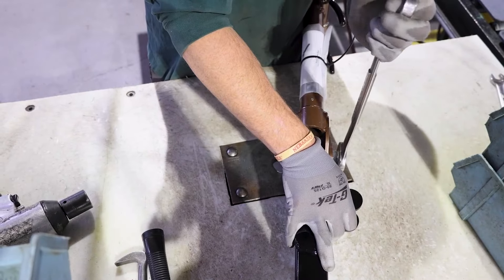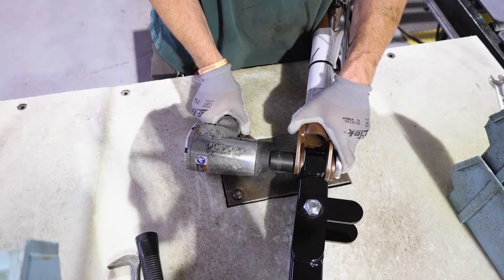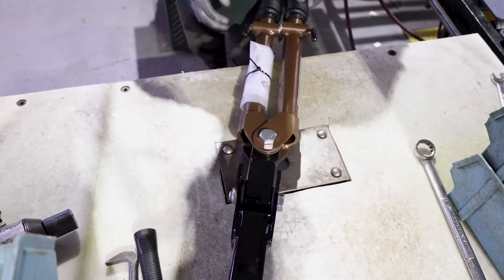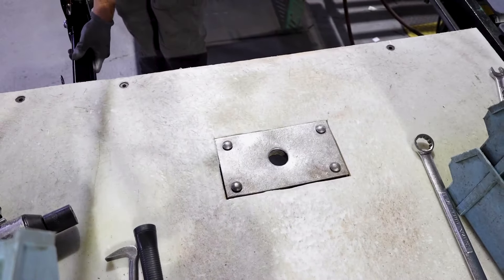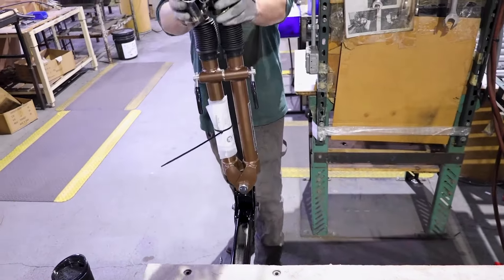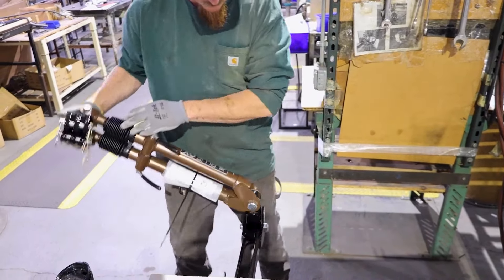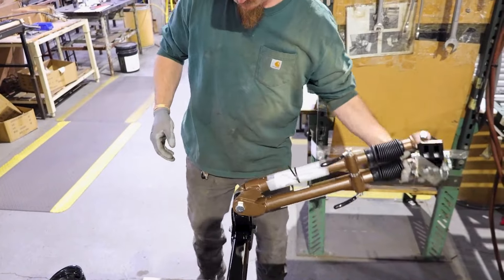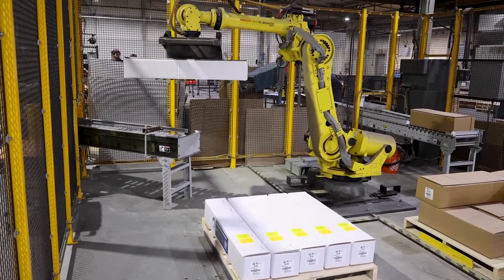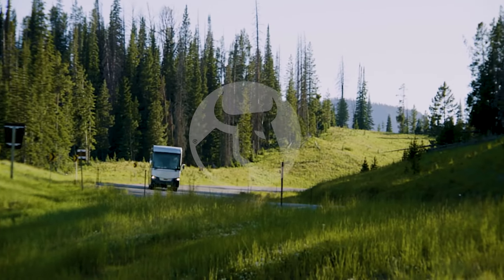As we reach the end of our tour, we at Blue Ox are confident that the introduction of the state-of-the-art TTX paint line has elevated the quality of our tow bars and all of our products, making them the most reliable products in the towing industry. Our dedication to excellence is evident in every step of our manufacturing process, ensuring that our customers receive nothing but the best. Thank you for joining us on this journey of precision and quality, from the first cut to the final shipping. This is how we make sure that Blue Ox remains synonymous with strength and reliability because, at the end of the day, towing doesn't have to be a drag.